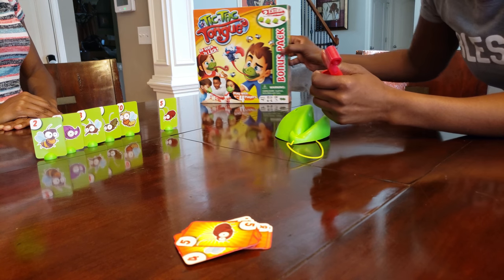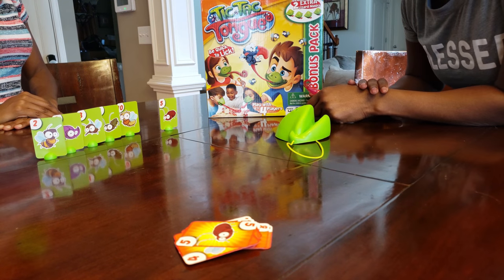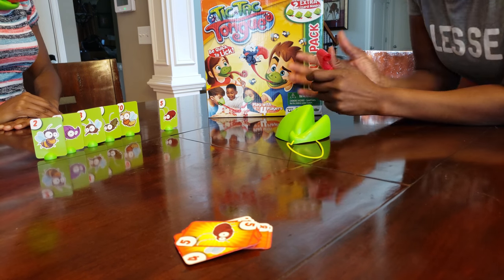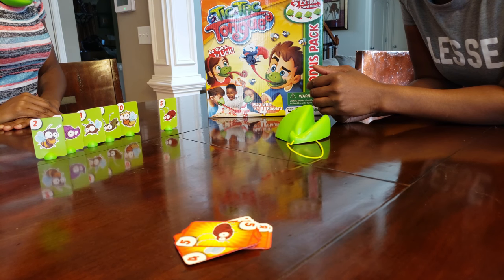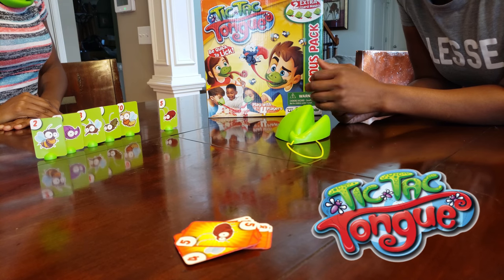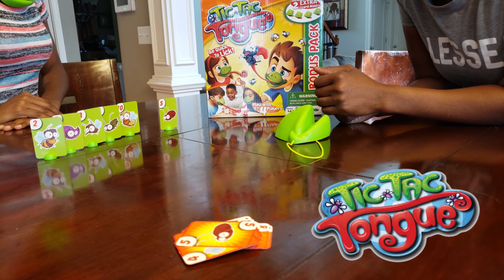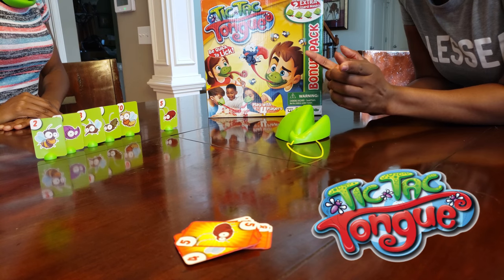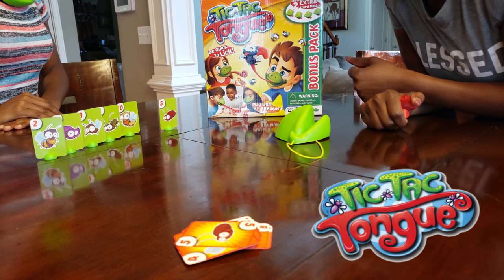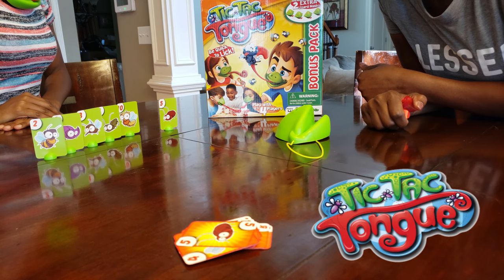So again guys, today we played Tic-Tac-Tongue and it is a lot of fun. I think Miss BB would agree — we were really going at it, and we're probably going to play a little more. Let us know in the comments below if you've heard of Tic-Tac-Tongue and if you'd like to give it a try. Thanks to the folks from Yulu for sending this to us — we really appreciate it. And that's all from Instant Ride Play! Even if you had a hard day, we hope you find some time to play. See you next time!